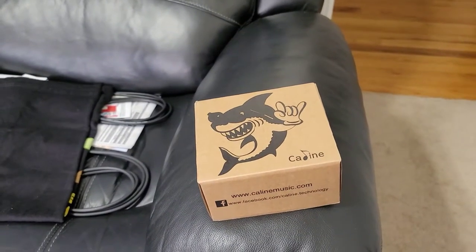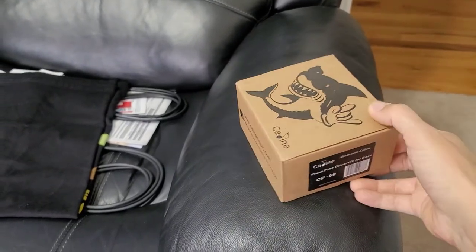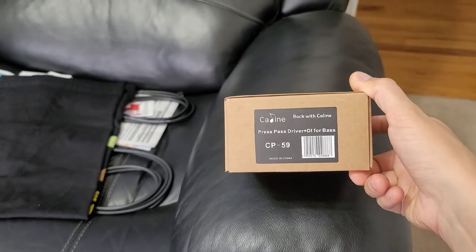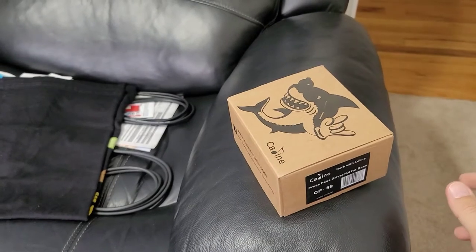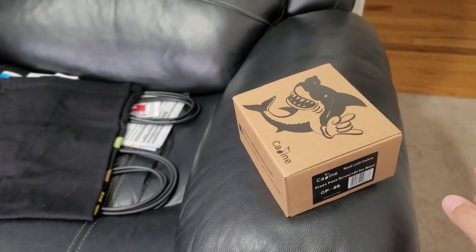Greetings viewers and welcome back to my channel. Today's video is a teardown and review of the K-Line Press Pass Driver and DI for bass, the CP59. This is actually the earlier version pedal that came out before the Wine Cellar, the CP60, which is a more popular pedal.